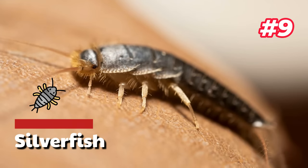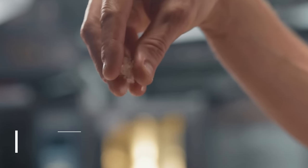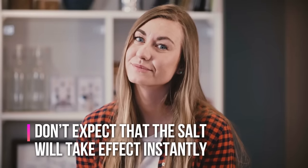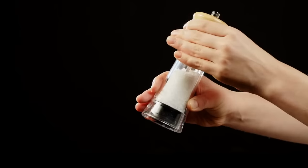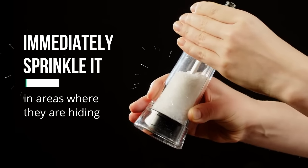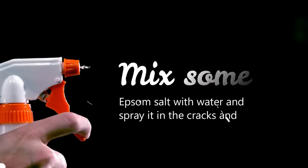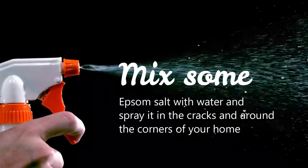9. Silverfish. If you have table salt at home, you can use it as a repellent for silverfish. The table salt can dehydrate the pest, which will lead to their death. Don't expect the salt to take effect instantly, as several days are needed for it to work. If you see silverfish in your home, immediately sprinkle salt in areas where they're hiding. Alternatively, you can mix some epsom salt with water and spray it in the cracks and around the corners of your home.